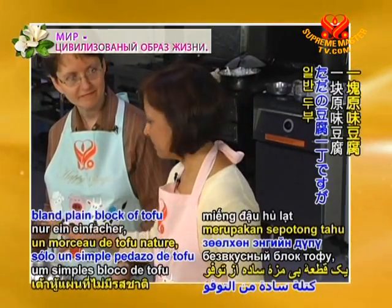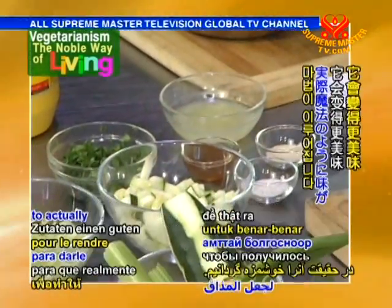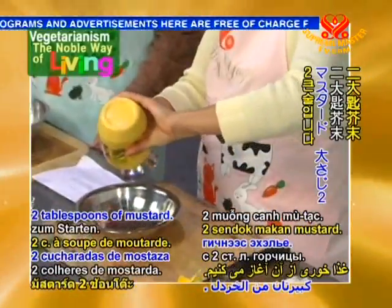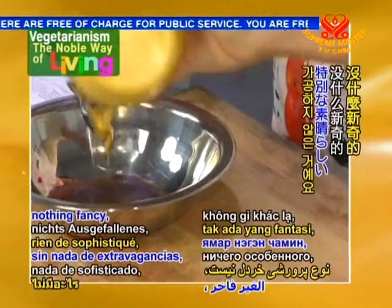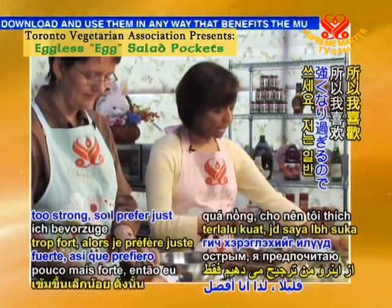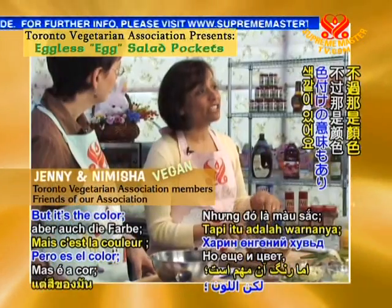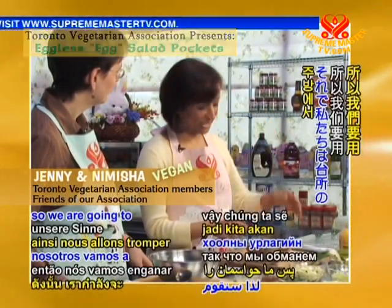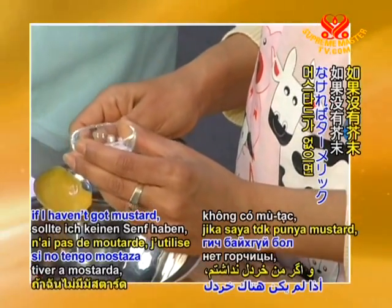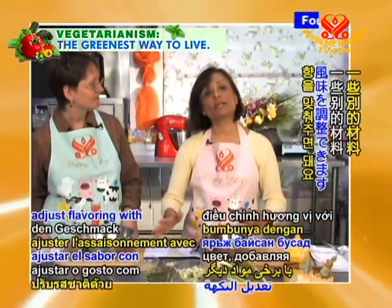Now, this is still just a bland plain block of tofu, but the magic comes in when we put all the other ingredients together to make it taste good. We start with two tablespoons of mustard — just plain ordinary yellow mustard, nothing fancy. If you use fancy Dijon mustard it makes it a little too strong. The mustard gives it flavor but also color. The egg yolk is yellow, so we're going to fool our senses with this little trick. If you haven't got mustard, you can use turmeric to give that same yellow color.